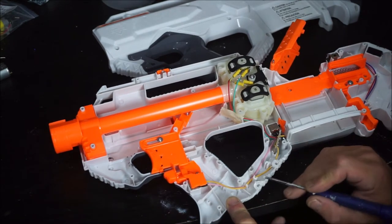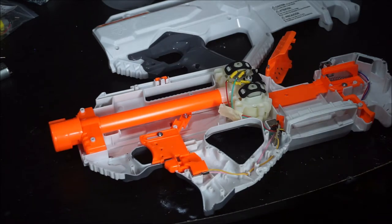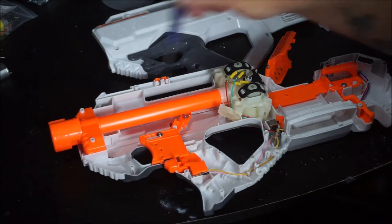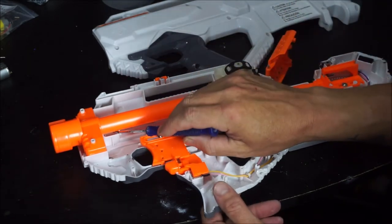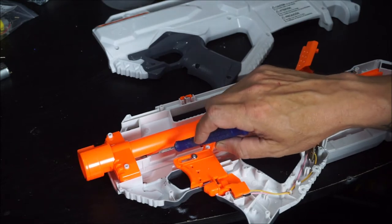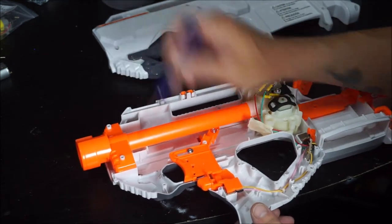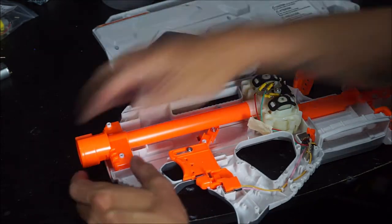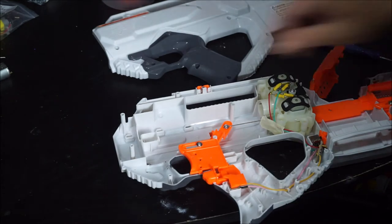I've never run into this with any other Raven model. This one is different from the green Raven — it has a block coming off the barrel right here that is solvent welded. So if you're working on the green one with the glow mag, you're going to have to take your Dremel in here and cut this square where the screwdriver is to get the barrel out. In this case, no problem — just lift it up, take it out, and put it in our cup.